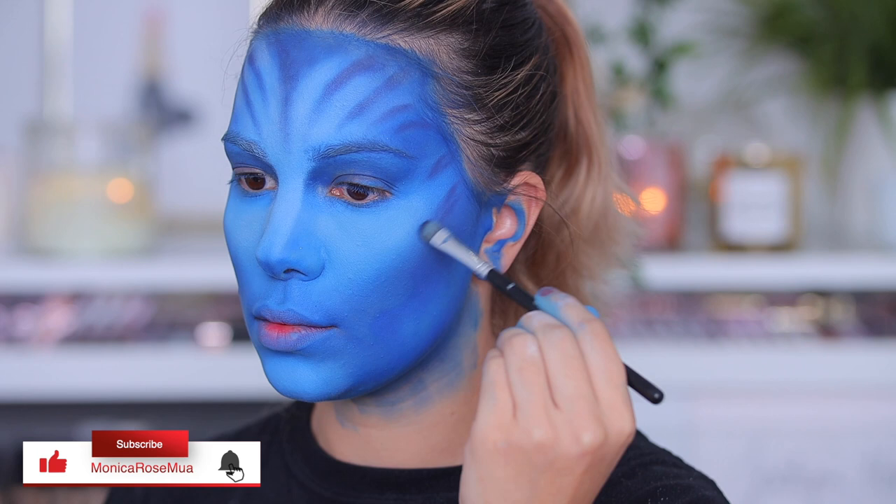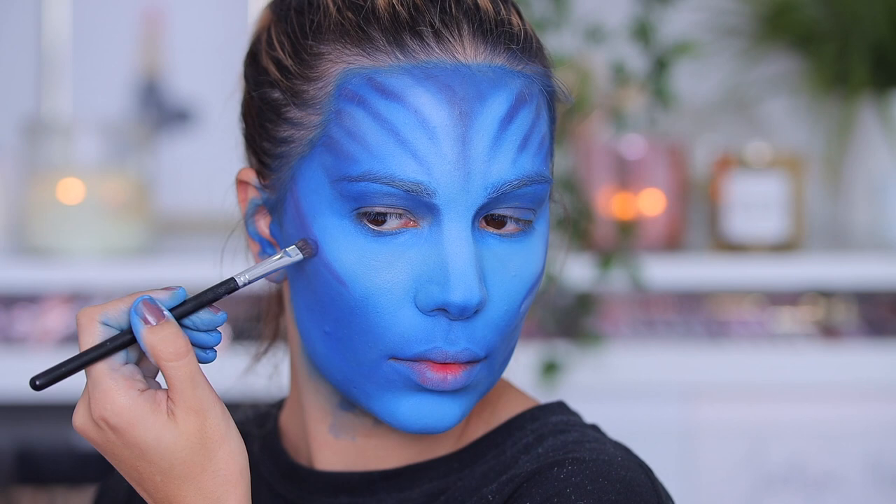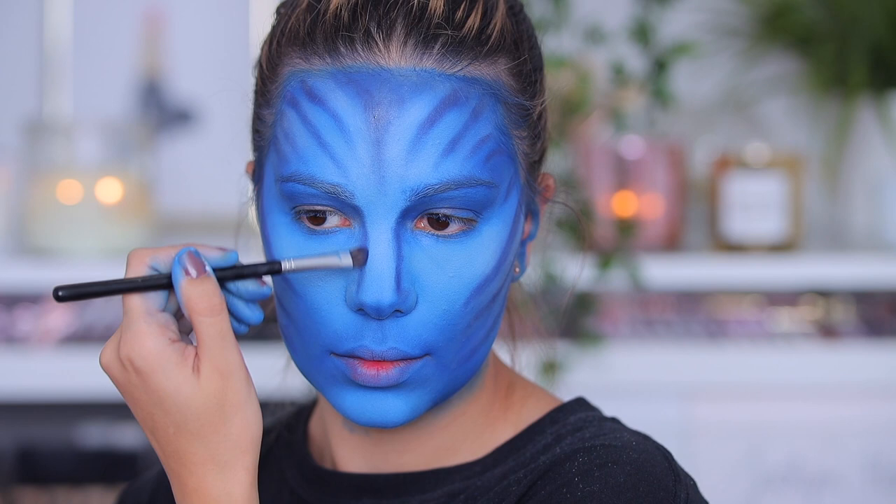I'm just creating those lines all over my face like the Avatar has, and also shading my nose on the sides, trying to make my nose look as wide as possible. Even though my nose is already wide, I'm trying to shape it in a way that it looks even wider.